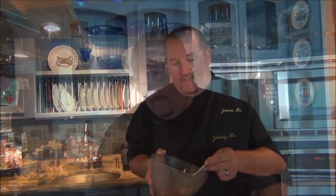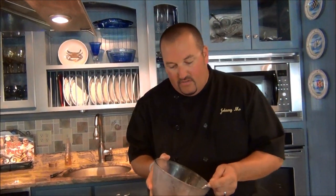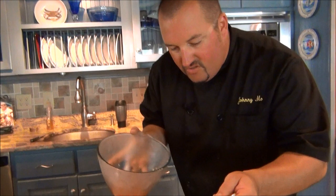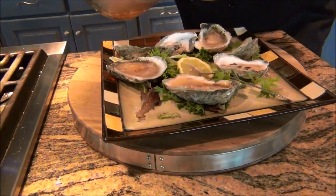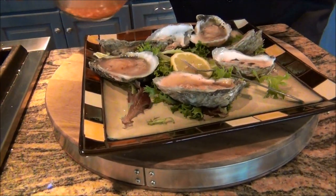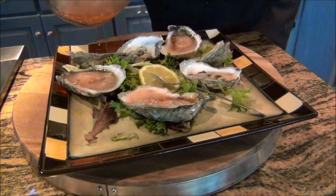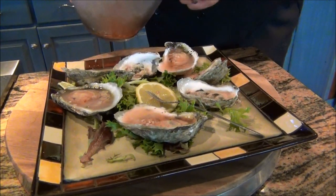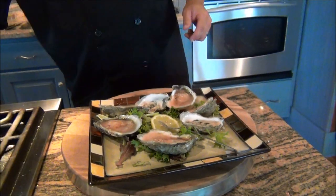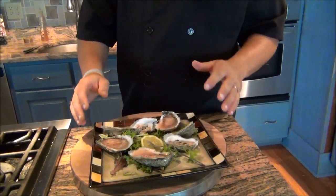We're going to get about six of these going and get ready to check on our mignonette and see if it's chilled down. You can see that the flavors in this shallot have really opened up — they've gotten to know the red wine, the pepper, and the sugar is all nice and dissolved. So we're just going to take a little spoonful and drizzle a little over each oyster, just to add a little bit of that acidity and spicy shallot to the beautiful briny flavor of the oyster. And that, my friends, is the first simple easy way to do oysters.